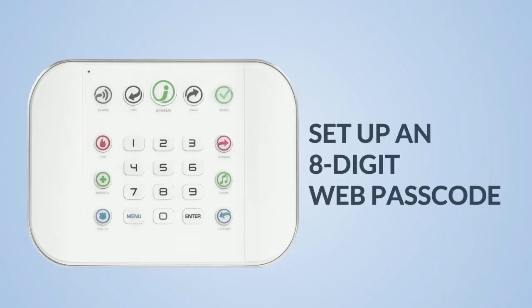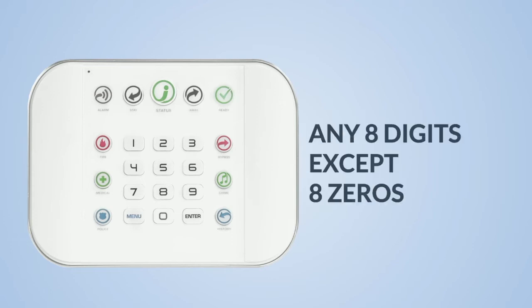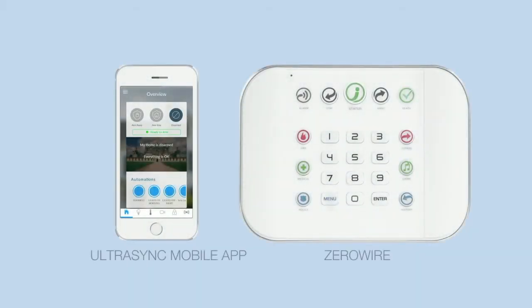Next, we'll set up an 8-digit web passcode. This can be any 8 digits except 8 zeros. This is an essential step to connect the UltraSync mobile app to ZeroWire.